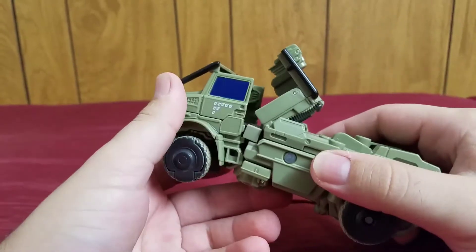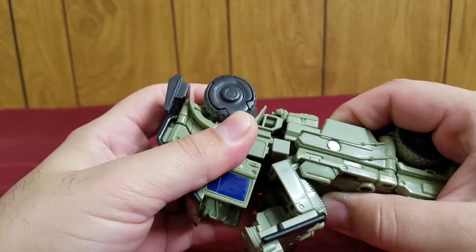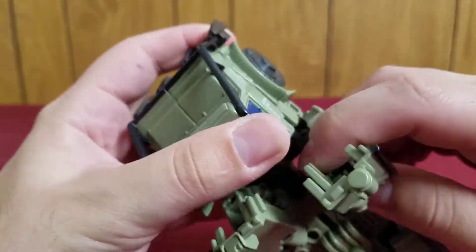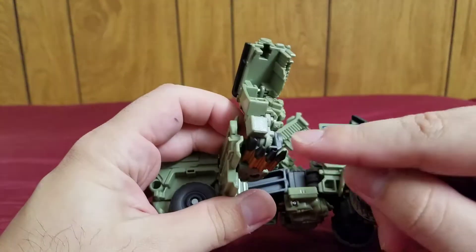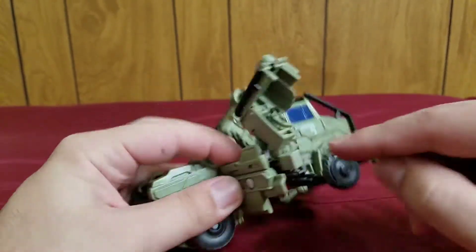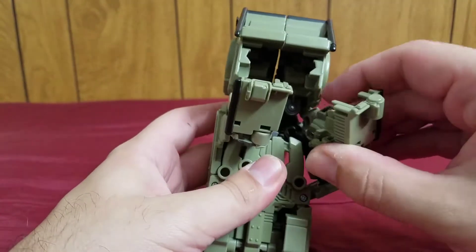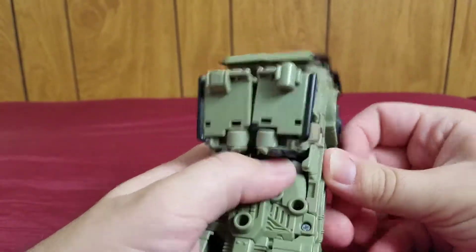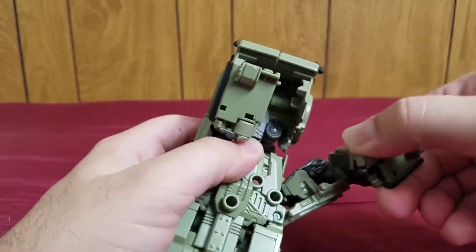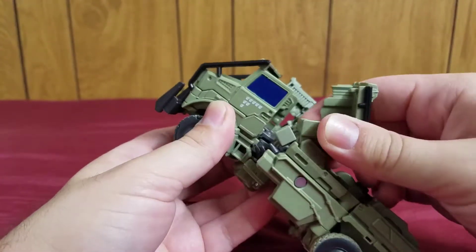First off, you pop this up and then you separate this a bit. Separate this here, and then you have to angle it so that you can pull this out. The tricky part is trying to get this piece out from under here, because this is supposed to go in under there. What I recommend is sort of angling it and then pushing it in — that's the easiest way to take that out. Just be careful putting that back into vehicle mode.